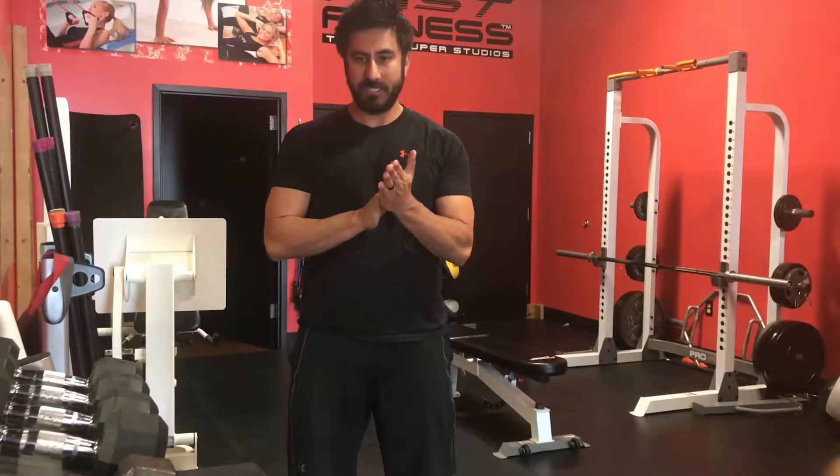Hey everybody, Steven here. This is just going to be a quick video on a neck and trap stretch that I do with clients and with myself. I've done a video series previously and I'm going to start with this particular stretch. I'm going to link to that other video series at the end of this video and in the description.